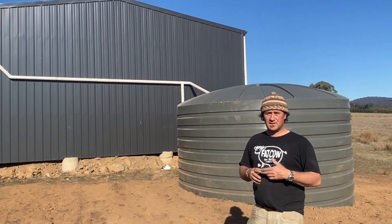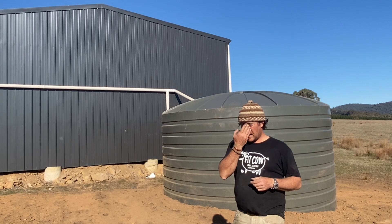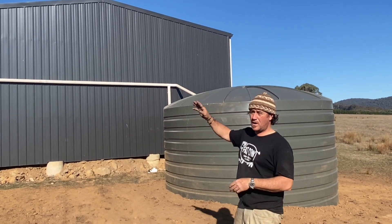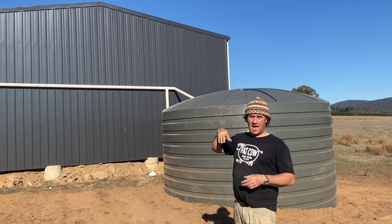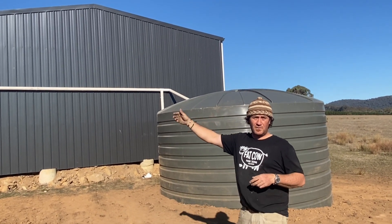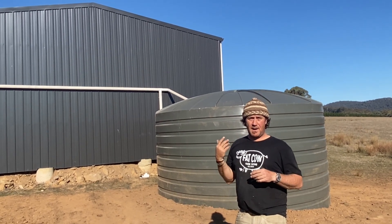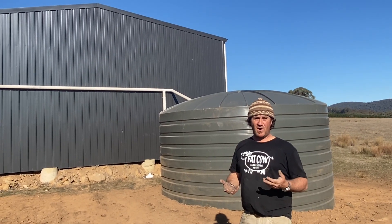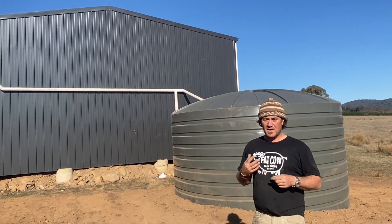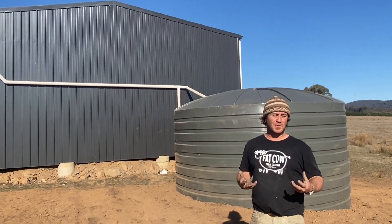My thought process was that, because we're going to be using it and I'm going to have a gravity feed going back to the homestead, I was a bit concerned about the square area because it's so big. We're going to have solar panels up there and all that, and I was concerned about contaminants. I hadn't really thought too much about it, but it was always sitting in the back of my mind and I really didn't know how I was going to deal with that.